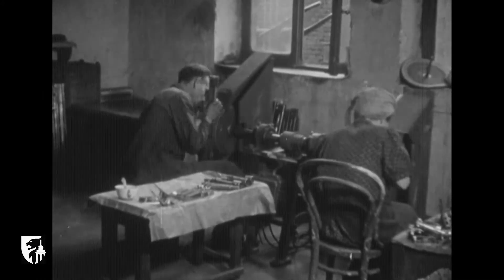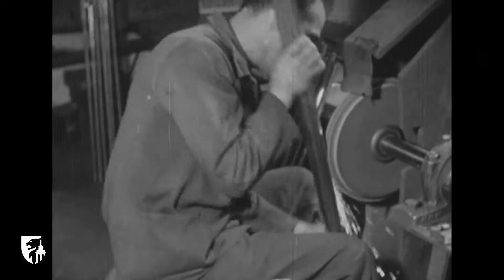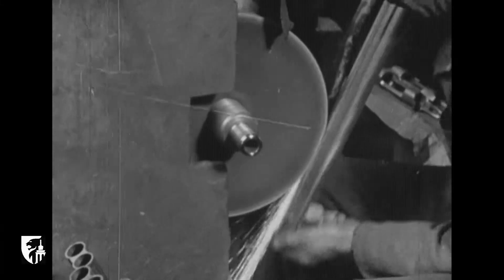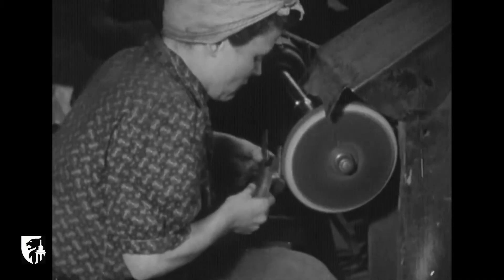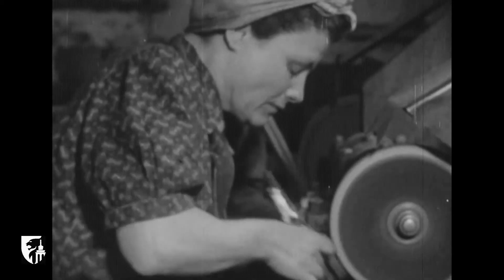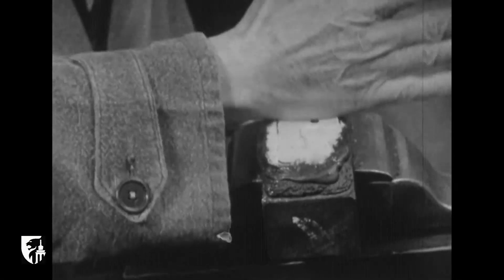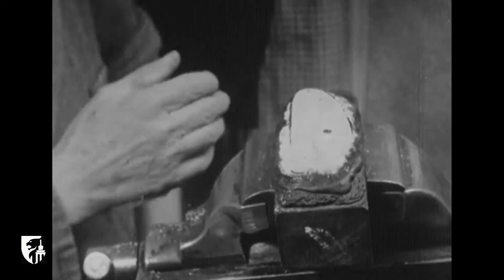Le fusil passe alors entre les mains de l'équipeur, du chambreur et du repasseur en blanc ou marcheur. Il arrive ainsi chez le polisseur. Le fusil passerait encore entre les mains du relimeur, du ponceur, du quadrilleur, du guillocheur et du polisseur à la main.